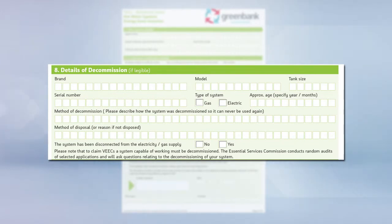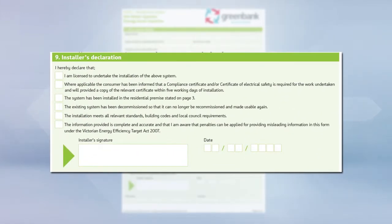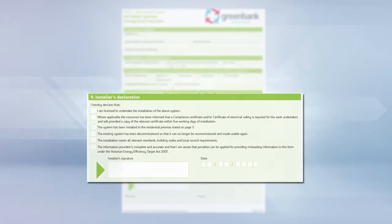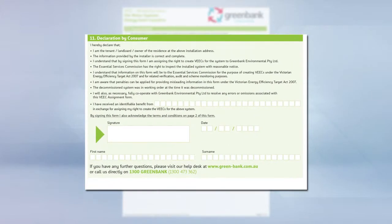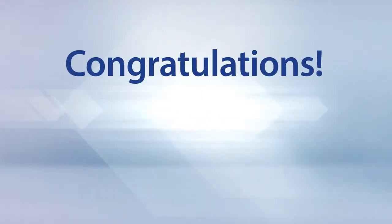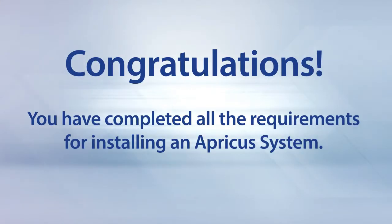Complete the decommissioning details if applicable and include all available details for the system you are removing. Complete the installer's declaration, marking an X for the option appropriate to you. Include your name, signature and date. Select the correct payment option for the install and include the relevant banking details. Finally, you will need the customer to complete their declaration including their name, signature and date. Congratulations, you have now completed all the requirements for installing an Apricus system!